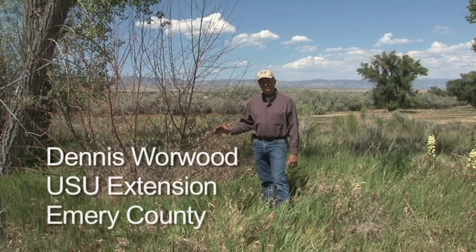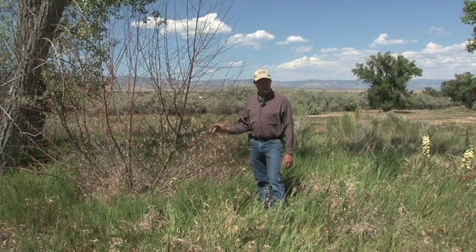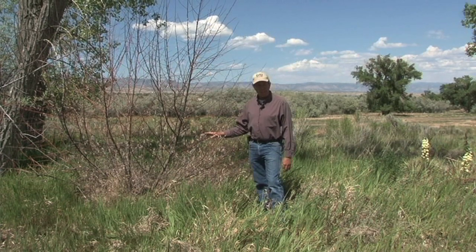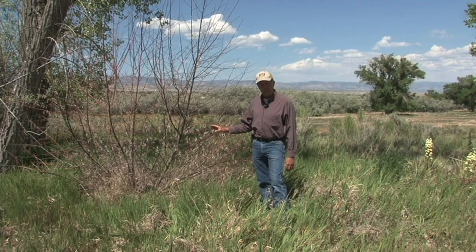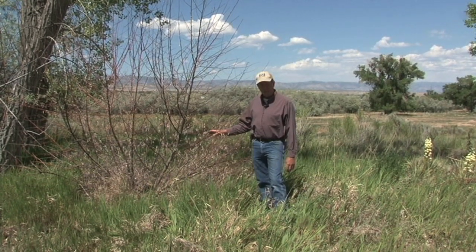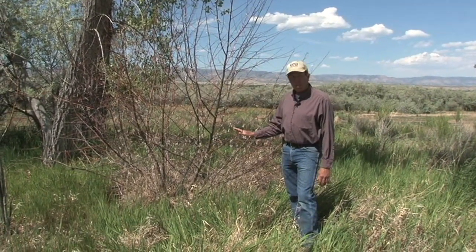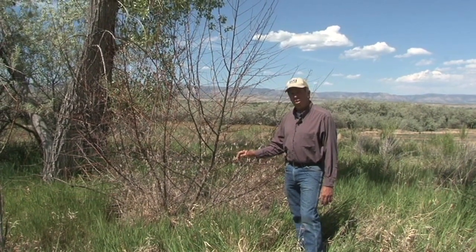This is an example of a Russian olive tree that was cut and not treated with an herbicide. The growth here represents probably one or two seasons' growth of suckers and sprouts from the base of the tree. Once it had re-sprouted, we came in and treated with a different method — basal bark herbicide application — where you take an herbicide like Garlon 4 Ultra and a crop oil, mix that, and spray just the bottom 12 to 18 inches of the tree. You can see that it's very effective on small trees with thin bark, but you can expect this kind of re-growth if you simply cut a Russian olive and don't treat it with something.